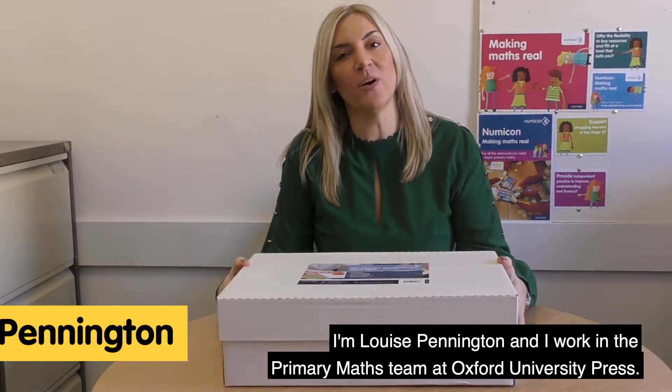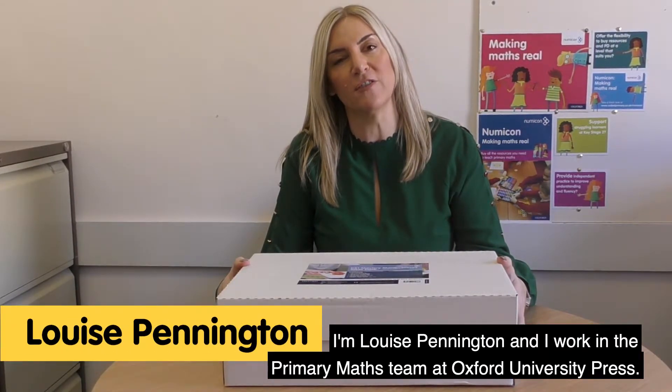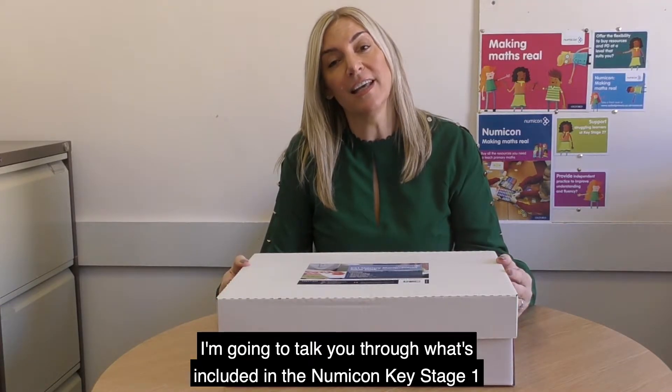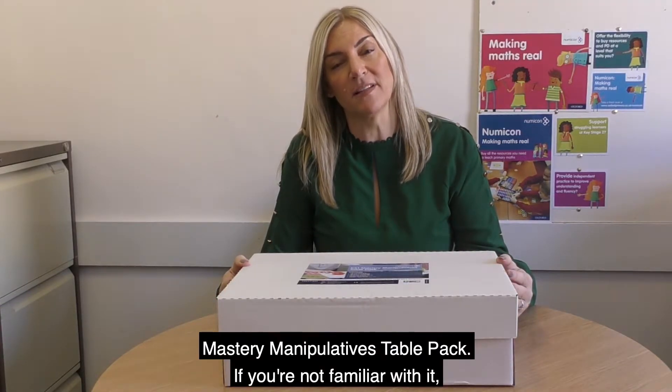Hello, I'm Louise Pennington and I work in the Primary Maths team at Oxford University Press. I'm going to talk you through what's included in the Numicon Key Stage 1 Mastering Manipulatives Table Pack.